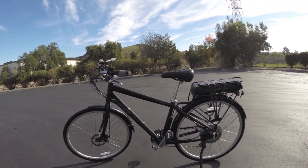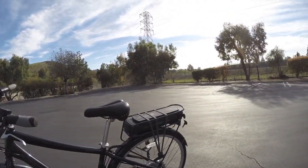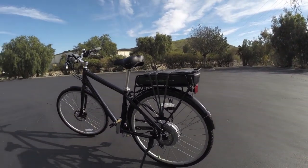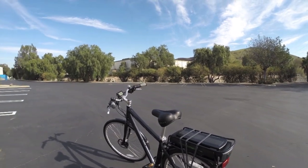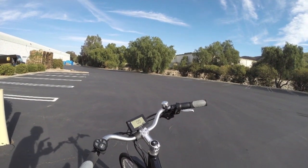This is the updated iZip E3 Path, and quite a bit has been changed. Even though the frame at first glance looks similar to the old version, it just rides so much better and is really a pleasure to ride because it's so smooth.